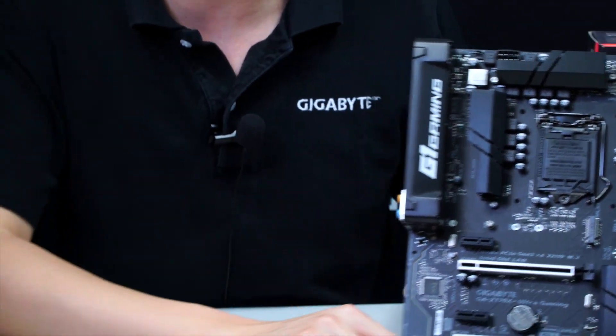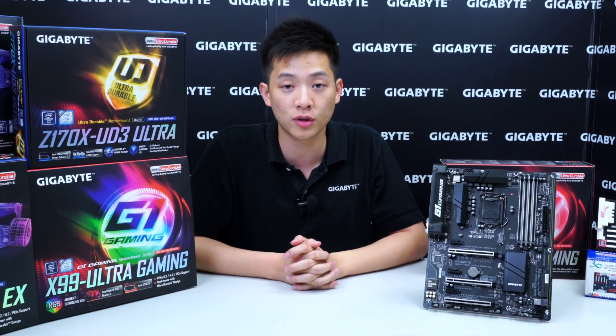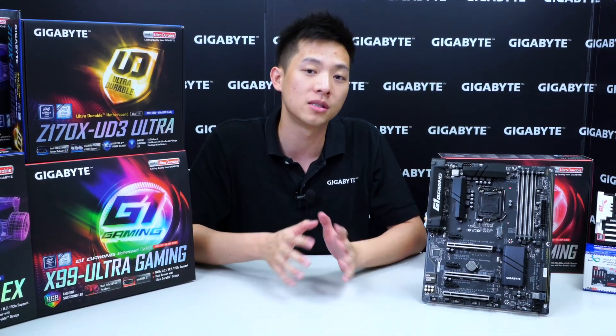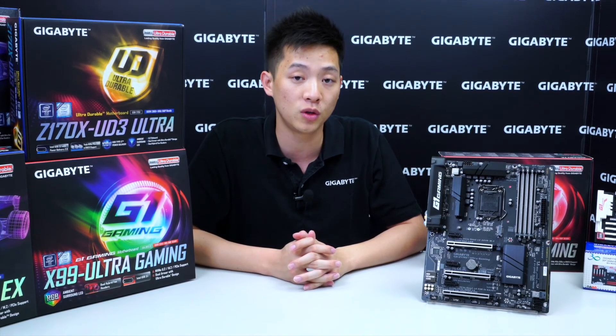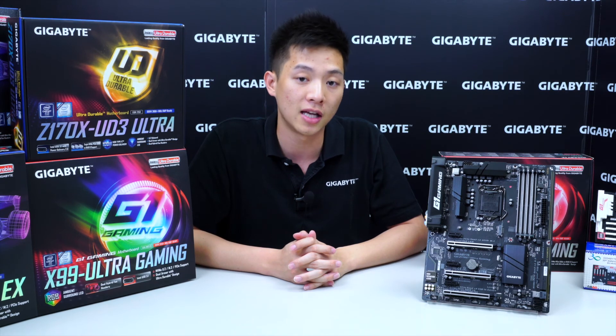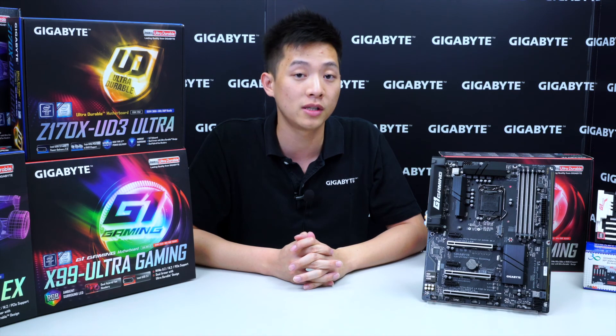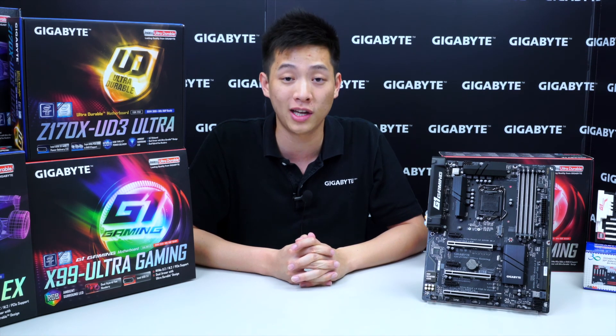That wraps up the unboxing and overview for the Z170X Ultra Gaming motherboard. If you liked what you saw, be sure to like the video and subscribe to Gigabyte's Motherboards and Bricks channel for more up-to-date reviews and new information. Check out the Facebook page for contests and promotions. My name is Leon Chen — thanks for tuning in.